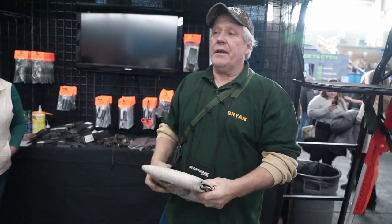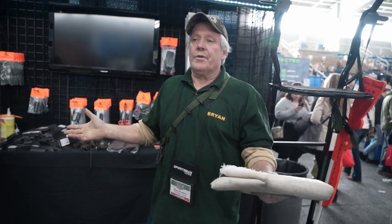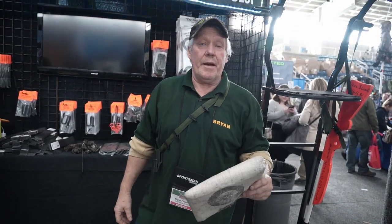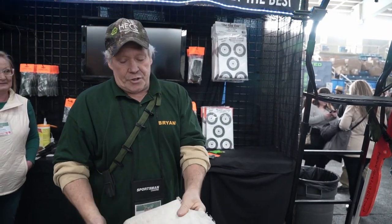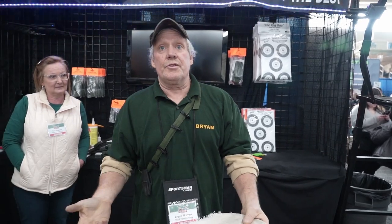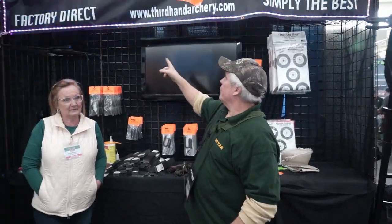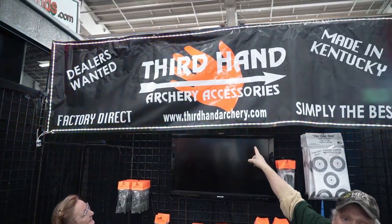Over the course of the whole time, we've actually only had to replace two of them. This guy here was actually shooting with his buddies — that's just for a promo — that's how they wore it out. If folks want to purchase it, they can find it right on the website, thirdhandarchery.com.